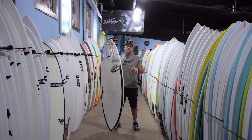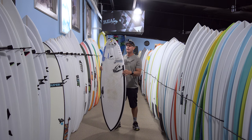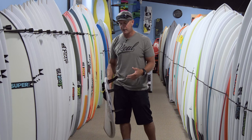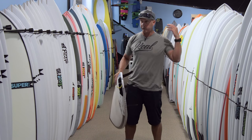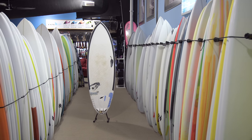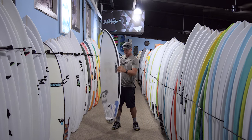By pulling in the tail, it makes the board a lot easier to control in the pocket of the wave — not so drifty like you are on a bigger tail, and a lot more precise. You can keep it a lot tighter in the pocket and be more precise with your turns on this style of board. A lot of the wider boards in the back go super fast down the line, but then you find that the pocket of the wave is way behind you.